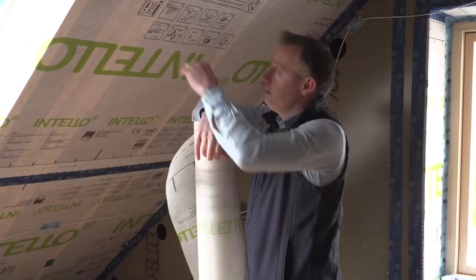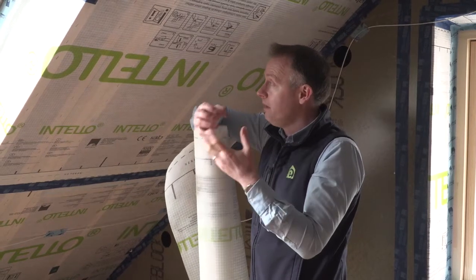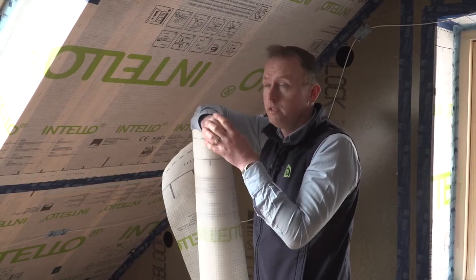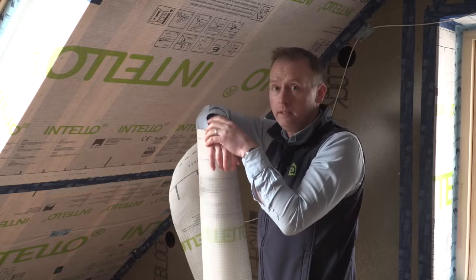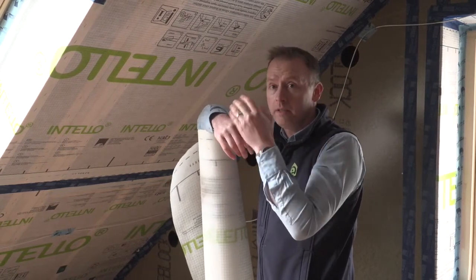IntelliPlus, on the other hand, as vapour builds up behind it, if there is a risk of sweating, it adapts and inherently absorbs that vapour, allowing it to dry out to the inside gradually, opening up by over 100 times compared to the winter period.